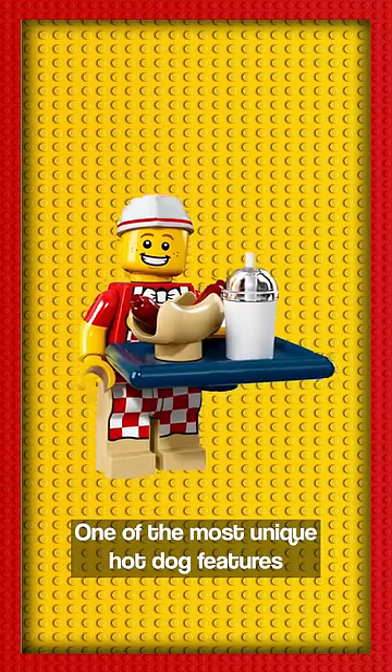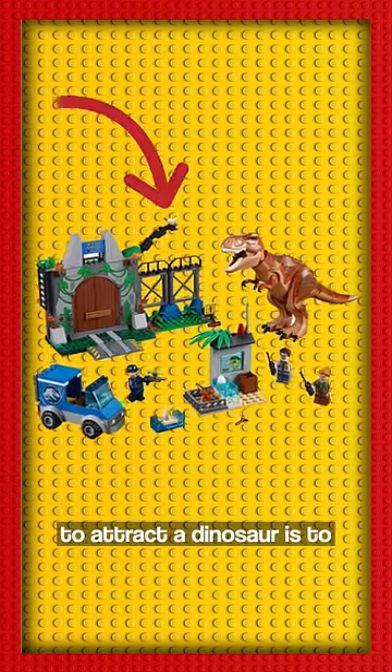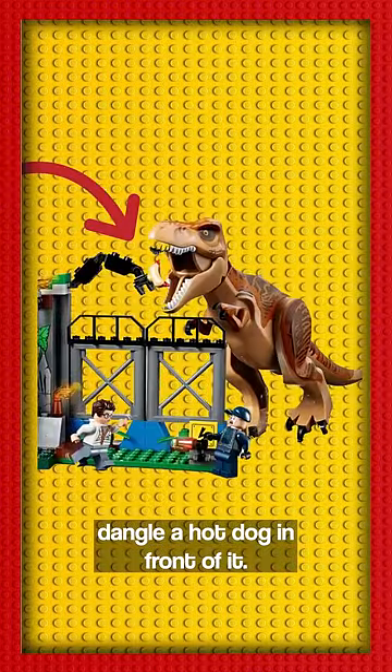One of the most unique hot dog features is in the LEGO Jr.'s Jurassic T-Rex Breakout set, where you can learn that the easiest way to attract a dinosaur is to dangle a hot dog in front of it.